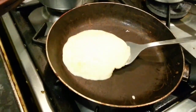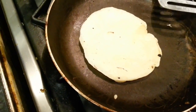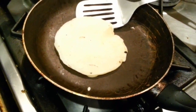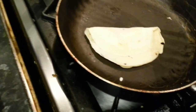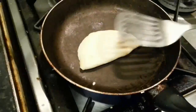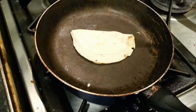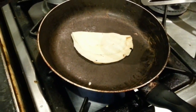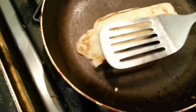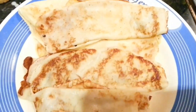And then we flip it over. Yeah! Beautiful. Now the pancakes are ready. Thank you very much for watching. I liked it.